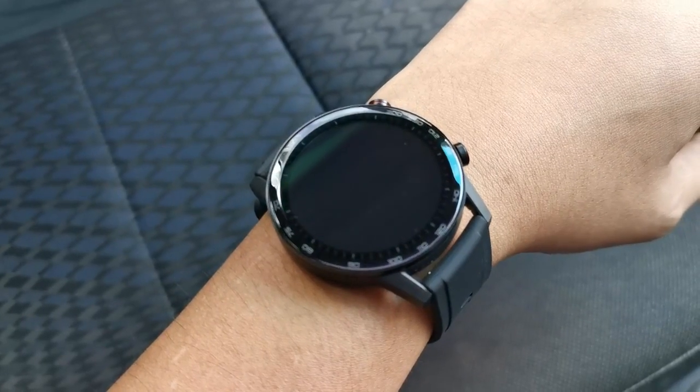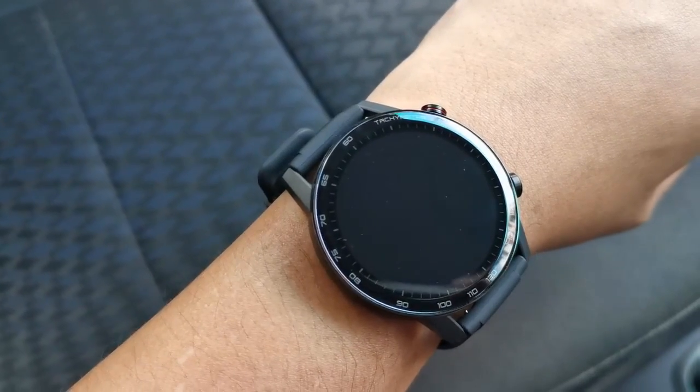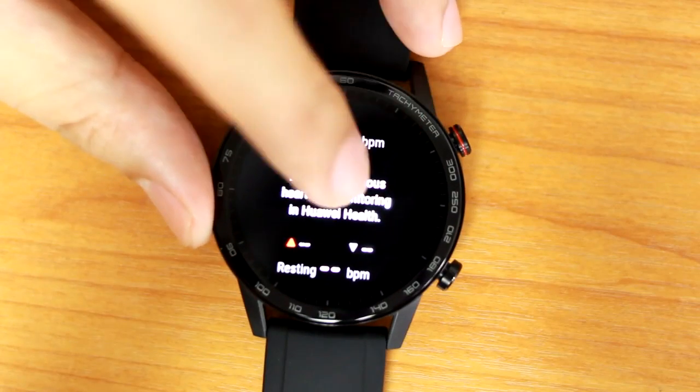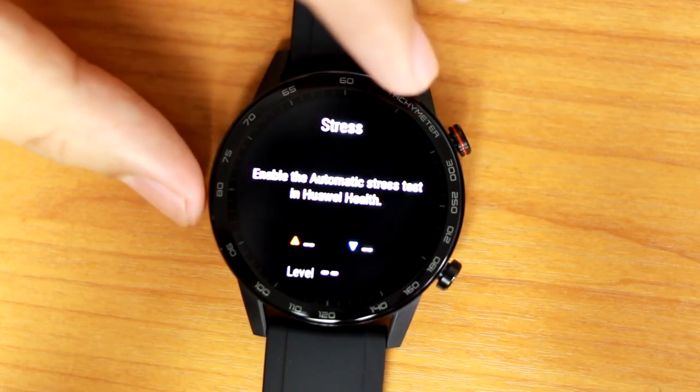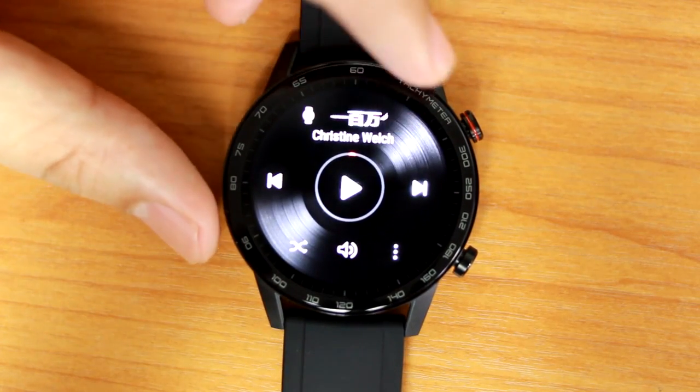The Magic Watch 2 is powered by Huawei's in-house Kirin A1 chipset running a customized LightOS, which means all the apps and features are pre-installed and you can't change otherwise. For what it's worth, the features are very fitness-eccentric.